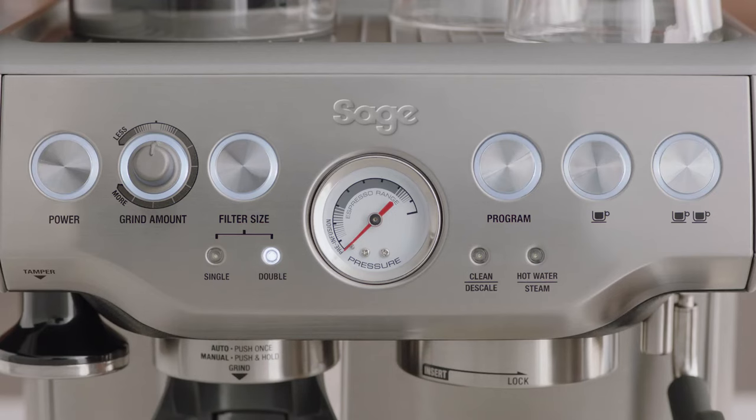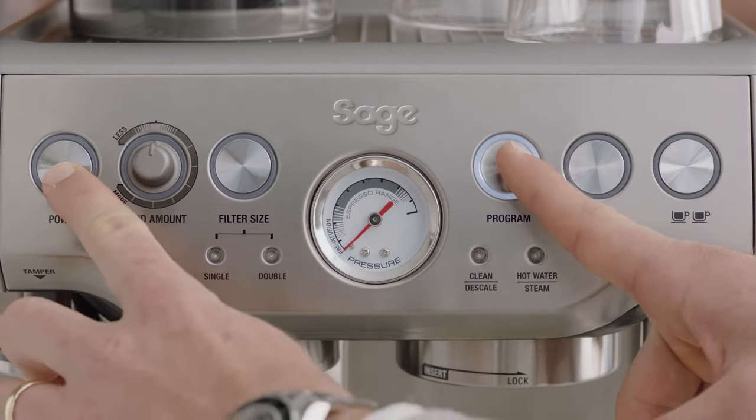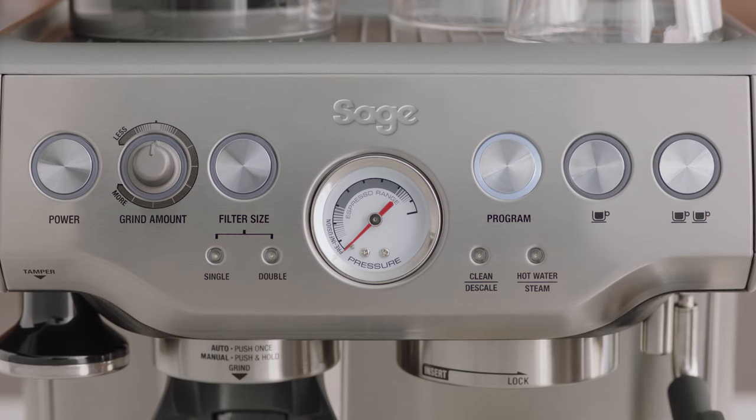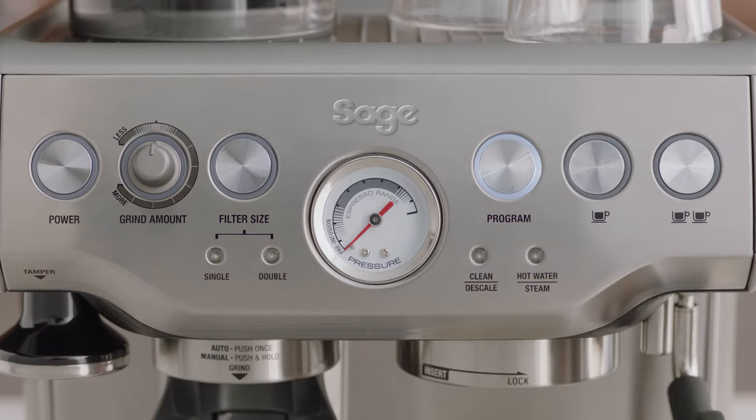To enter advanced temperature setting mode, turn the machine off, press and hold the program button, then press the power button. The machine will beep once and the illuminated button will indicate the current temperature selected. Each time you enter advanced mode, you can only select one temperature setting at a time.